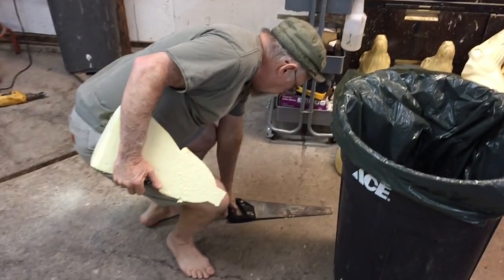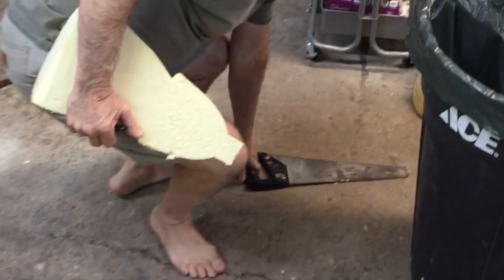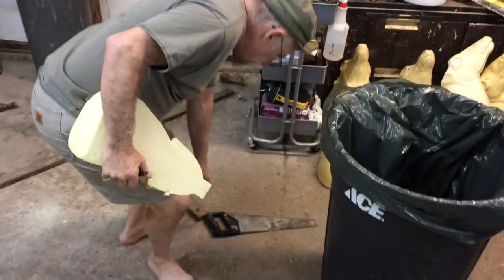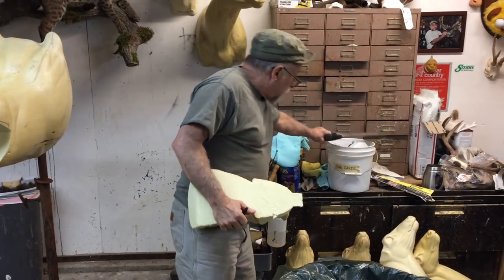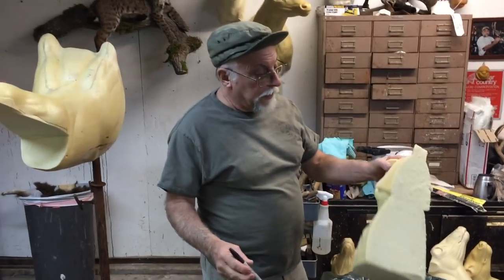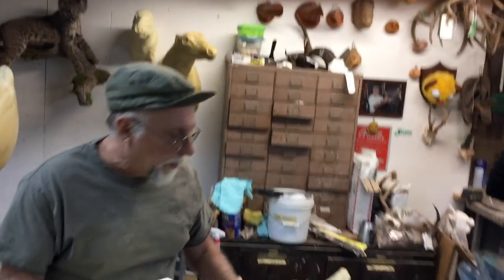It is not safe to be barefoot while participating in any taxidermy-related activities, unless of course you are Chuck Testa. Always set your equipment where it doesn't fall. Now basically we've got all this garbage cleared away.